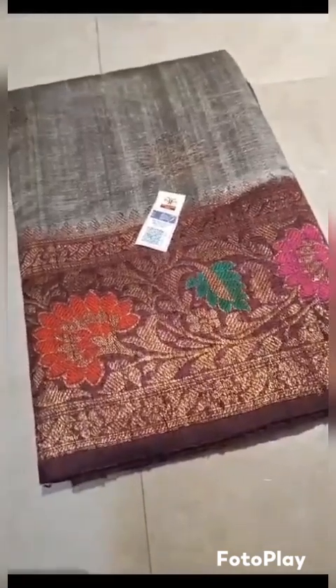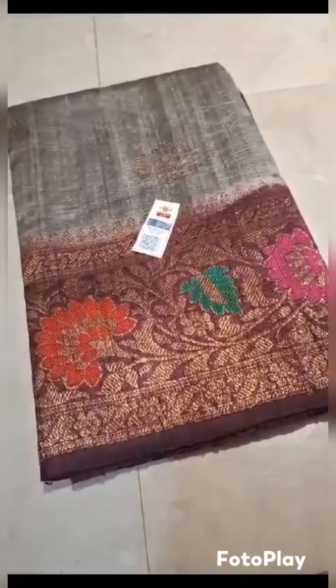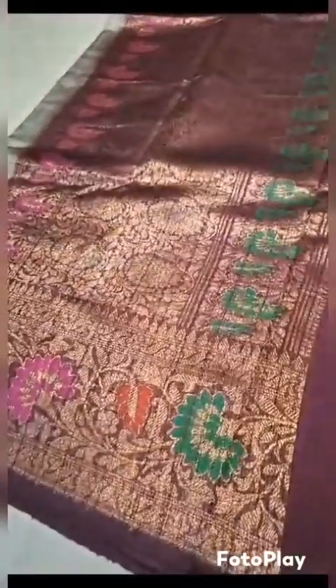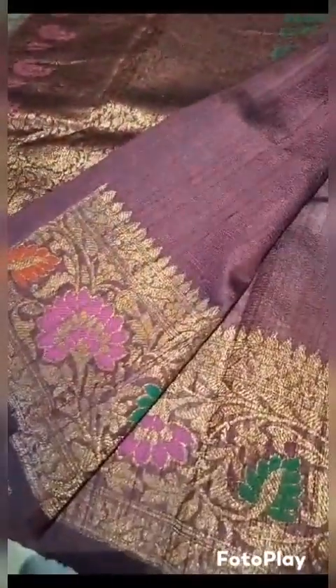Banarsi pure handloom dupian raw silk sadi, silk mark certified. Can be dyed in any color of your choice — whites are available in bulk. The beautiful contrast dye, very rich look of the color gray with wine combination. This is the blouse piece plain with border, the rich pallu, and this is the look of the whole sadi.